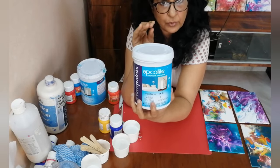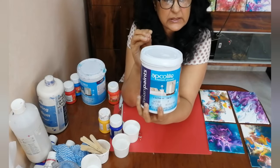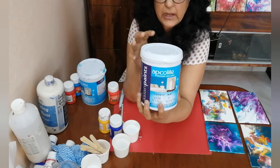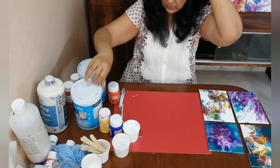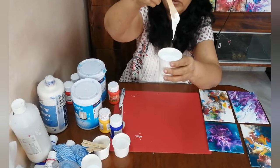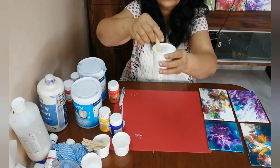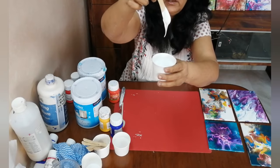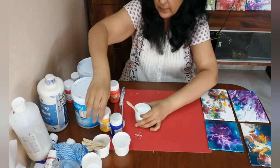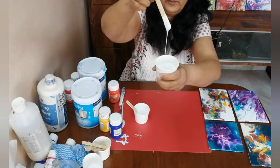This base paint will give body to the paints and at the same time make it more flowy. It will not change the color. When you are mixing the colors it may seem light, but when the canvas dries the colors will be dark. Now this is how thick the pillow paint is — this is the white pillow paint. See how thick it is. And this is the base paint in which we will be putting our paints.